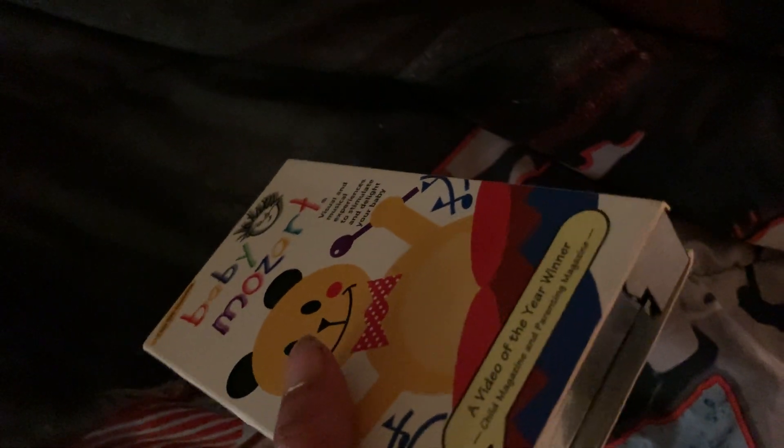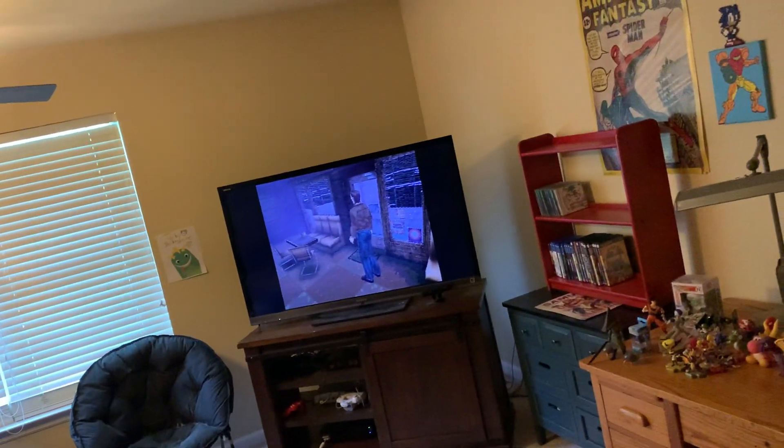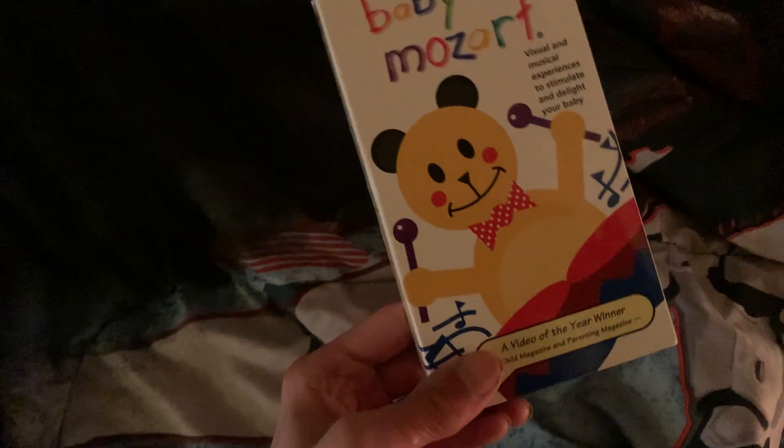Right now I've got Silent Hill over there, so I've got that to play first, but after I play a little bit of that I'm going to watch this. So yeah, see you guys later!